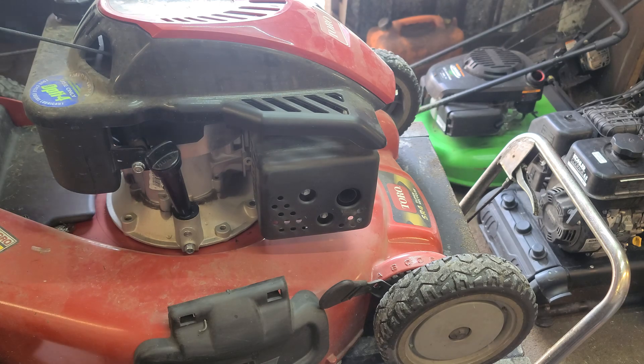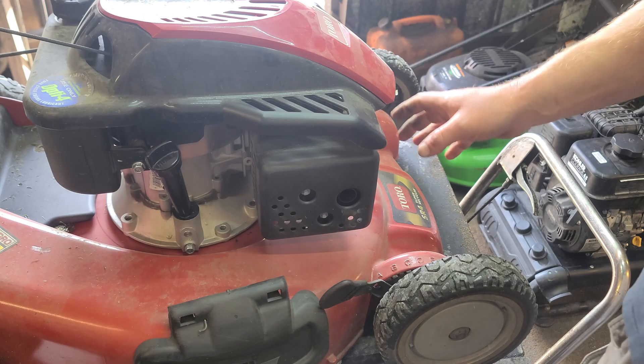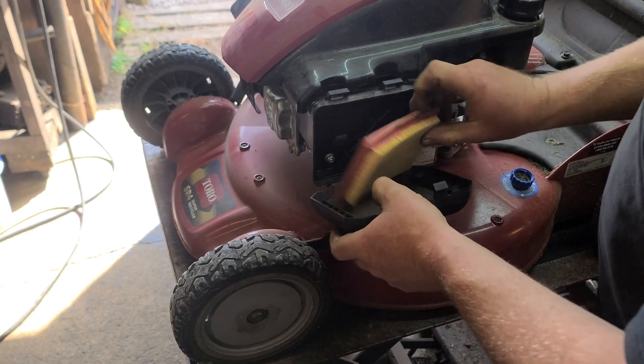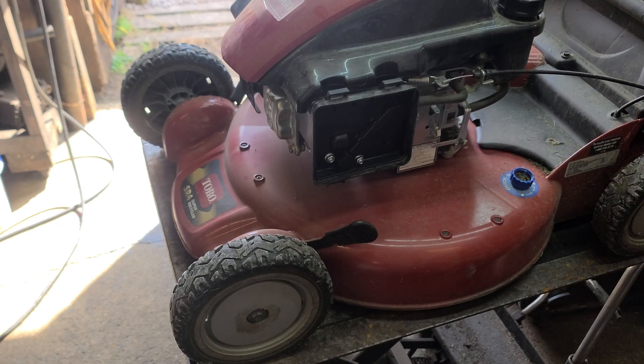Definitely not stopped. So now I'm going to show you how to carry on on this job and get to the part that makes the lawnmower surge. I'm just going to get into the air box on this — nice clean filter, so that's a good sign. We want to pop off this cover.